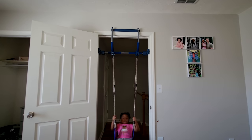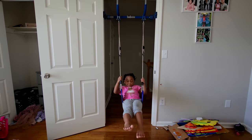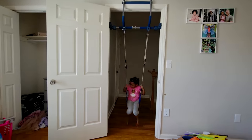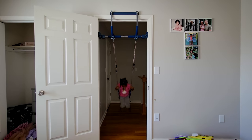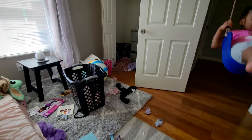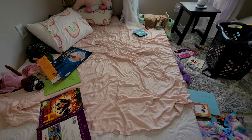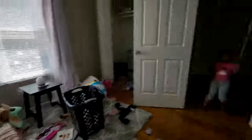We got Tiana this new door gym and it is so cool — it sits up in the door frame and she has a swing which is her favorite, but it also has a bunch of other accessories. We'll link it below — this isn't sponsored or anything but it is seriously the best thing, especially for winter so she can stay active inside. As you can see we really need to clean up her room. This is her old mattress — she wanted to keep it so she can jump from here to there, that's why we still have two beds.